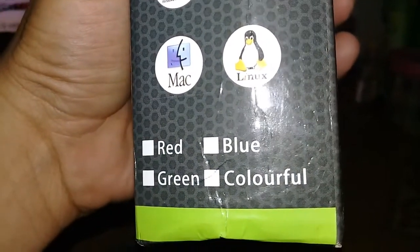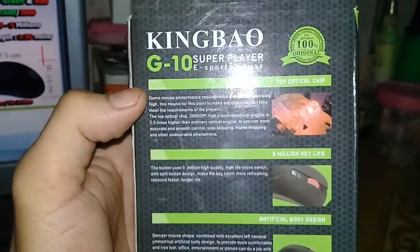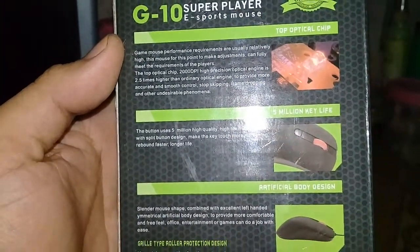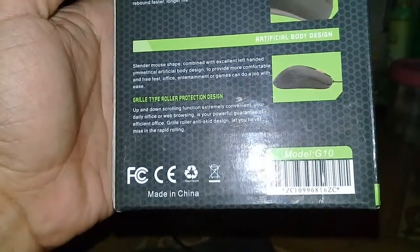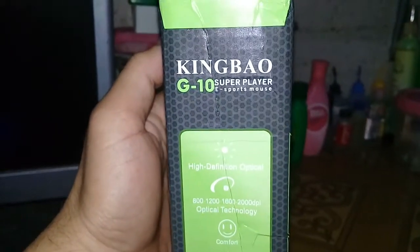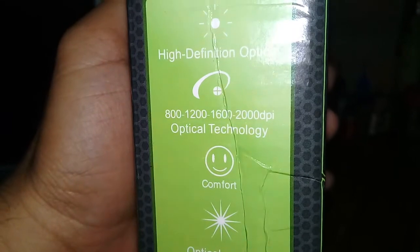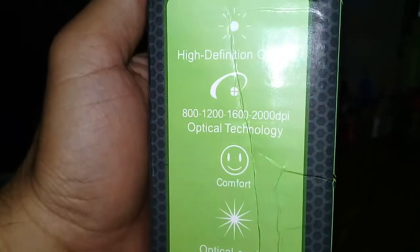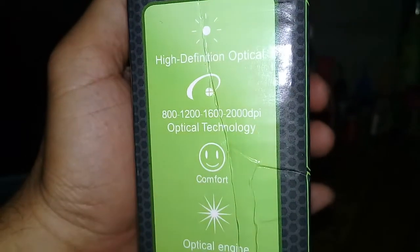The box also confirms it's available in red, blue, green, and colorful. The one I bought is the colorful version. On the back you can see the description of the mouse — the sensor, the clicker, and the body design. On the other side it says 'high definition optical' and tells about the DPI settings: 800, 1200, 1600, and 2000 DPI.